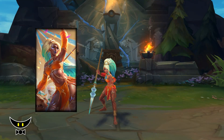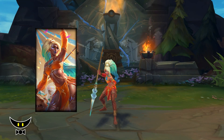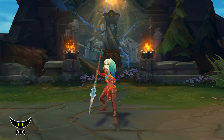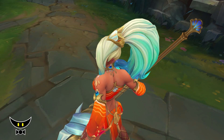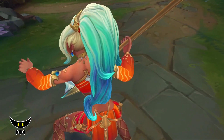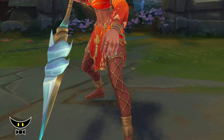Design-wise, this skin looks pretty okay. I like the style of her outfit because they suit the summer vibe of the skin, but I'm not a fan of the color palette. In the splash art she looks fine, but in-game the color palette is not that nice or doesn't really appeal to me.